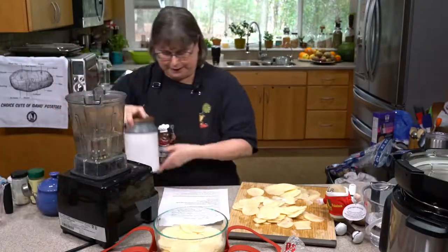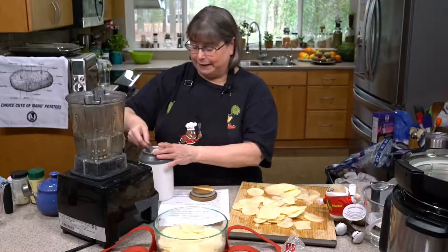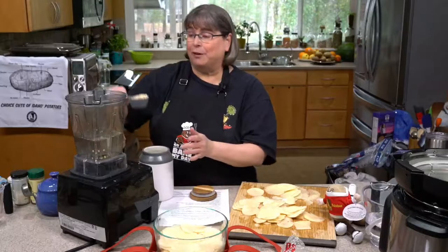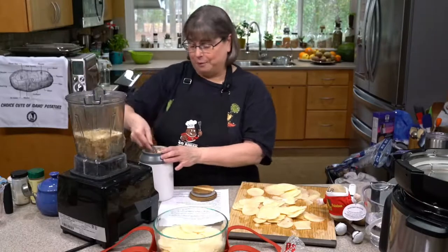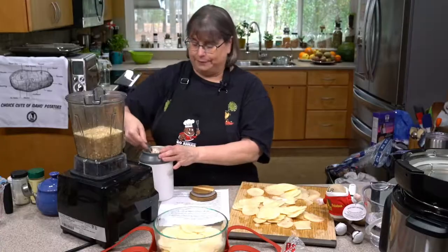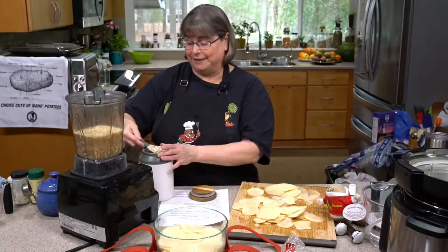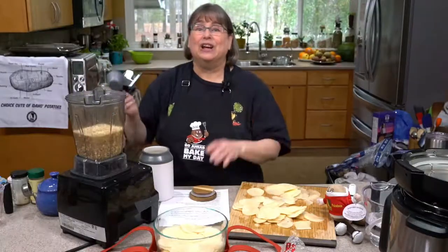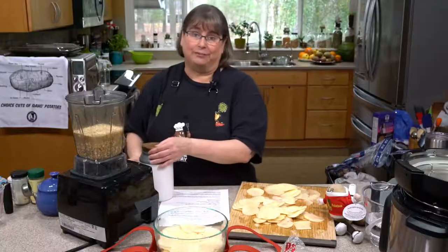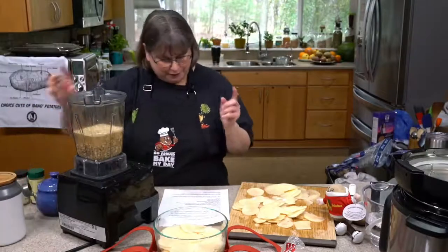I'm going to put in a cup of rolled oats. If you want to make sure this is gluten-free, oats themselves don't have gluten, but they're often cross-contaminated. So make sure if you have someone who can't have gluten that the oats clearly say gluten-free on them. Those are easy to find even in the grocery store right now.